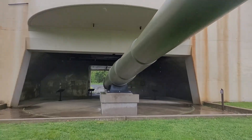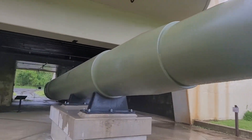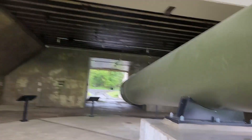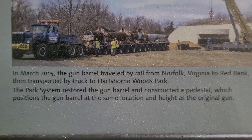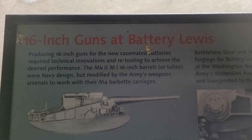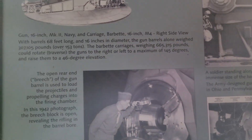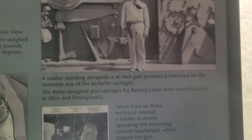All right, time to get a little dry. Man, this thing is gigantic. I think the sign said the projectiles can go 25 miles. Here are some signs — let's see what they say. I'll let you read that and I'll give a little summary. Hope you're enjoying this, I know I am. It's so great to be able to learn about history. Here's Battery Lewis — the other one was Battery 219, the smaller one with the 6-inch gun.